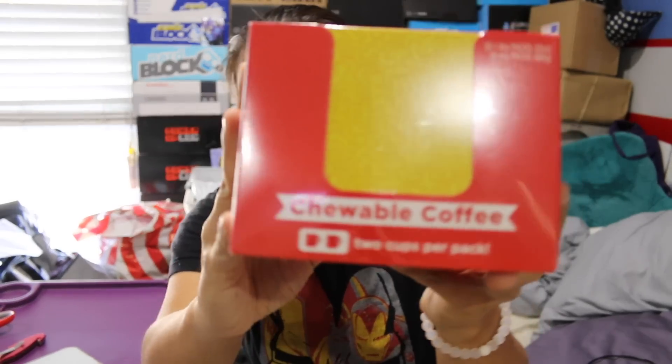These are chewable coffee things. You guys know I'm not a huge fan of coffee, like drinking coffee. I really wish I was. I wish I could drink coffee. It's like the taste of it. But I love coffee candy. I think they're going to be like chewable coffee cubes, and I'm hoping they're a little bit like coffee candy, but then they have the strength of coffee in them.